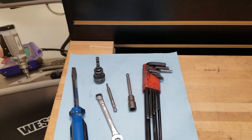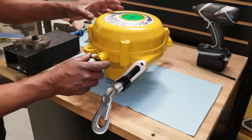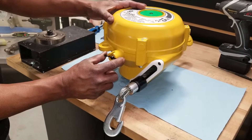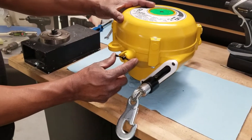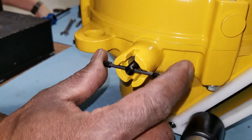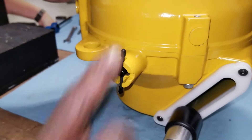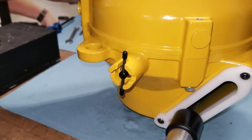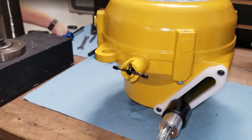We will be attaching those sockets and hex drive to a Panasonic impact wrench. Step one of the disassembly process of the Endo ELF-15 spring cable balancer is to make sure that the drum lock is in the off position, as shown here. This is the off position and this is the on position, so make sure the lock is in the off position.